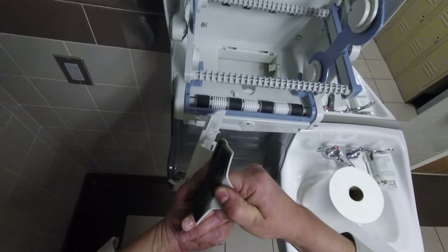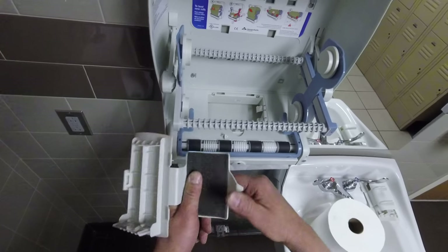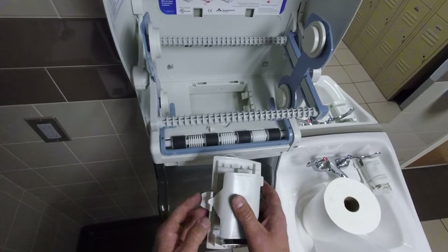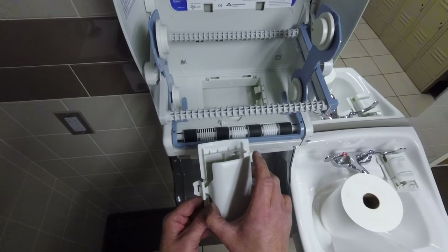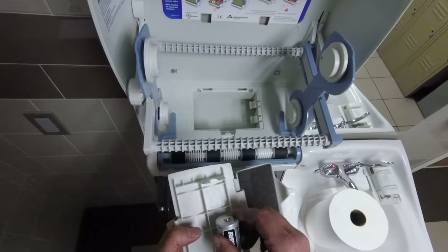Bend it as if you want to break it. The ironic thing about this is it's not going to break. What it will do is bend this out far enough that once you put it in its little housing, its little clip here, it will hold the batteries. Let's give it a try and see if that actually worked.